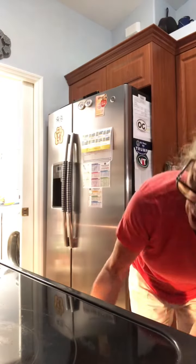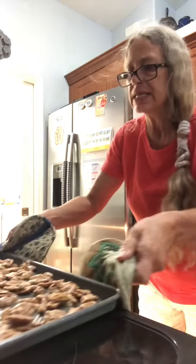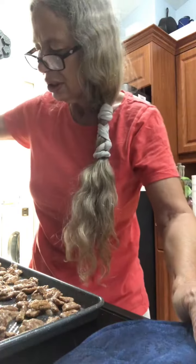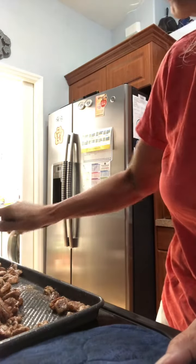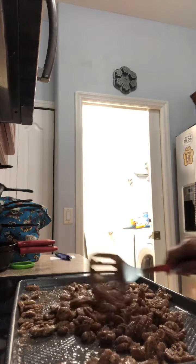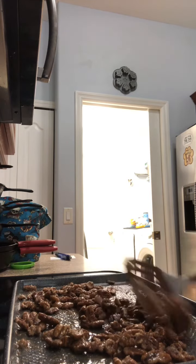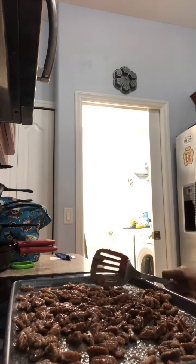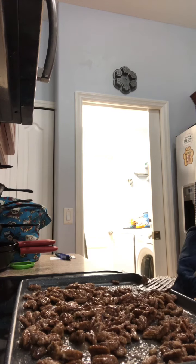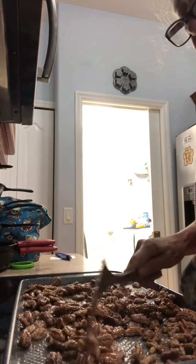Our buzzer just went off for the first 15 minutes. Pull your pecans out, take a spatula, and just start flipping them — kind of stir them around. Then you're going to put them back in for another 15 minutes and keep doing that for an hour.